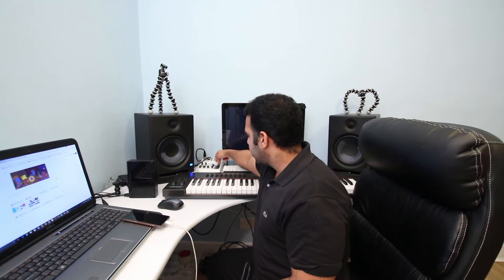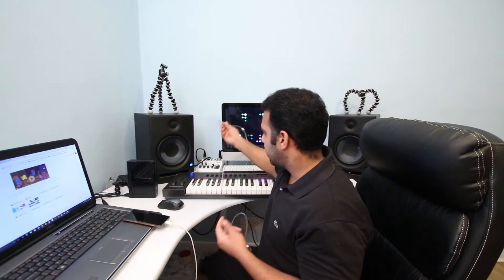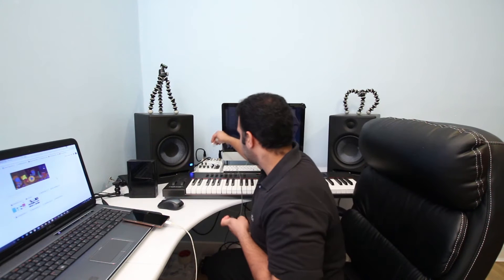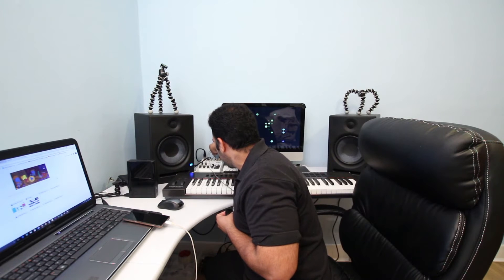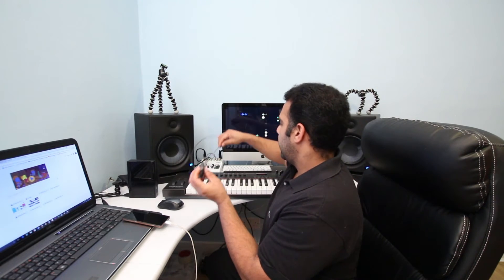I'm using an audio interface — an audio mixer — as my main input, with powered speakers. Out of the audio mixer I've taken left and right outputs to the powered speakers, and I'm plugging the Google Chromecast Audio into the RCA phono input on my audio mixer.